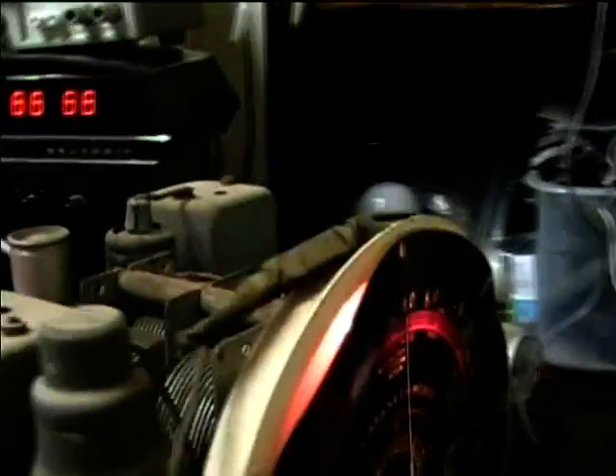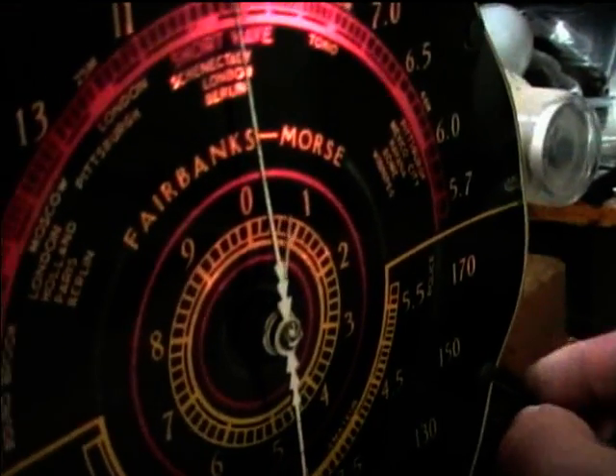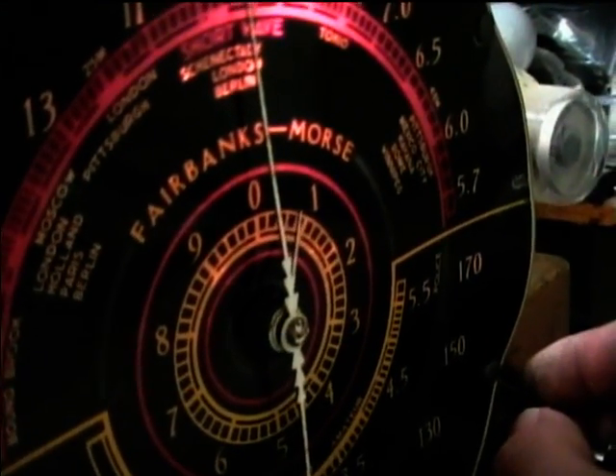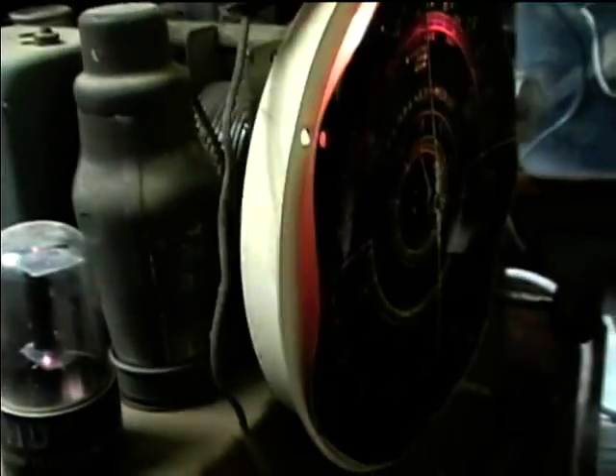I just need to fix this dial mechanism. It's got a gear reduction drive on there, but I have to kind of hold the dial belt on it to get it turned toward the higher part of the dial.